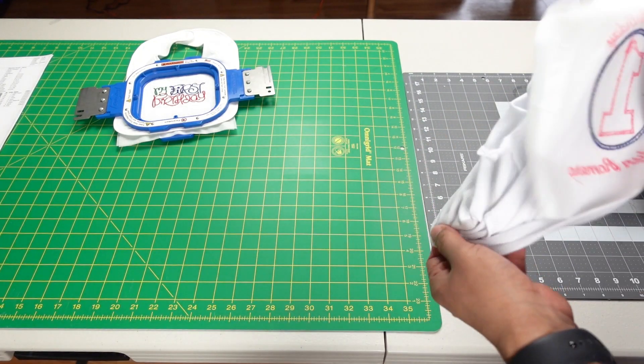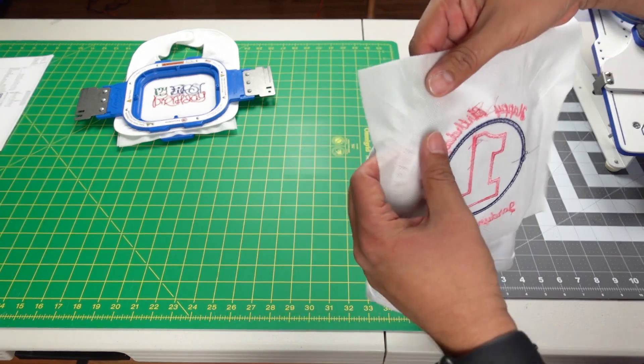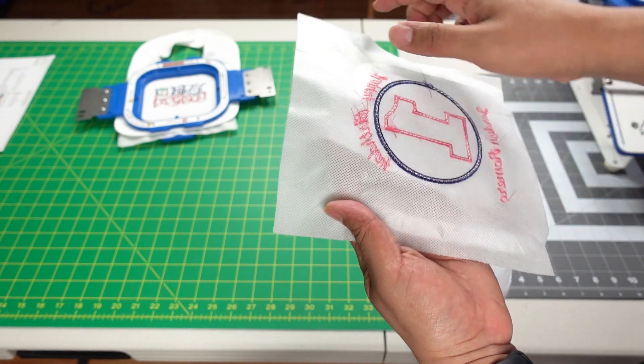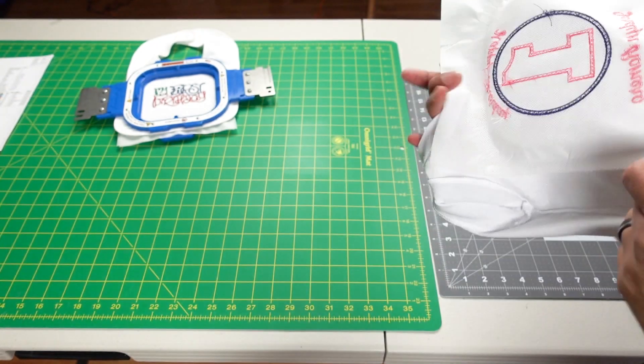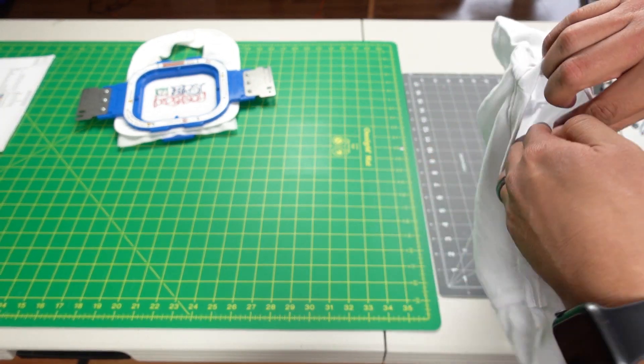All we have to do is clean it up. I like to cut the cutaway — give it at least a quarter inch. This shirt is ready to go for the birthday girl.